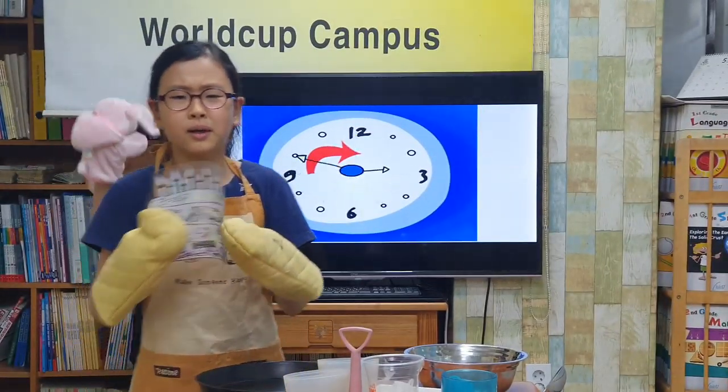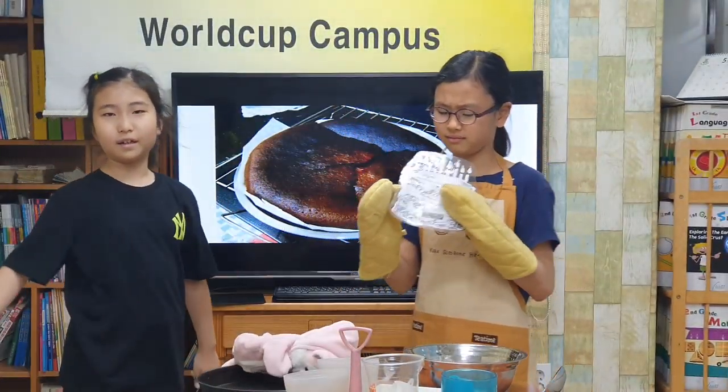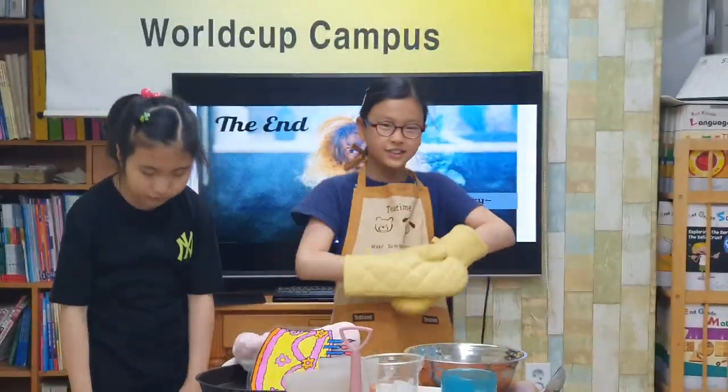Oh! It's fun! Oh-ho-ho-ho! Making a cake is not easy. The end. Thank you for listening. Bye!